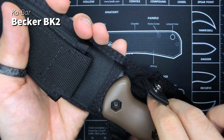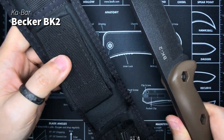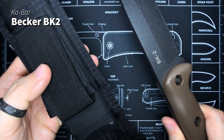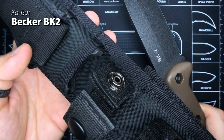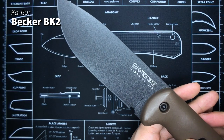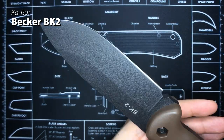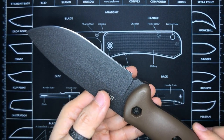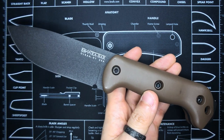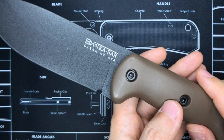The next fixed blade is the KaBar Becker BK2, and it's got a different sheath now. I've changed it out from the FRN or GRN sheath into this nylon sheath, because I read online that everyone says it's a better option. This one actually sits inside the survival bag and has not seen any use — thank goodness I don't have to put the survival bag to use. It's an emergency survival bag, but this is something I know I can trust. I don't have any need for more fixed blades right now.